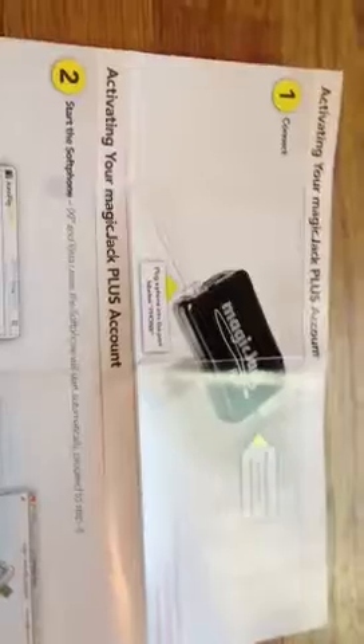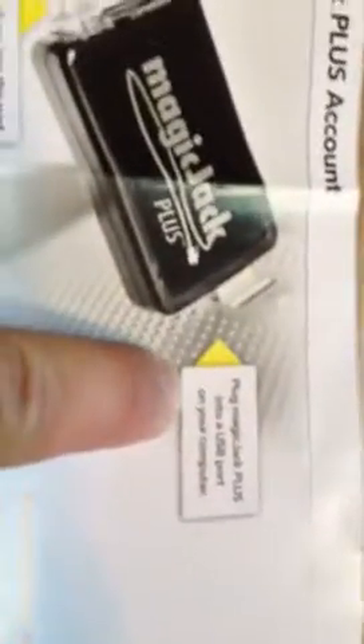Basically you unpackage it — we've got a video on the unpackaging already. Then you plug the MagicJack unit into your USB; just plug it into any USB port.